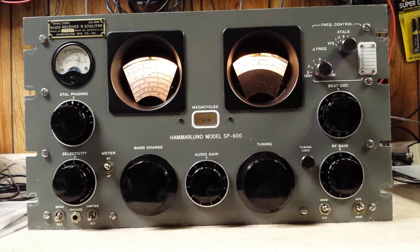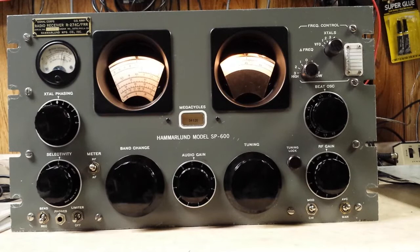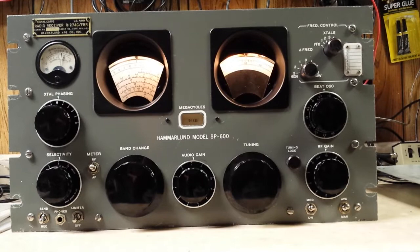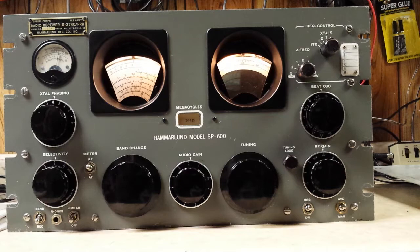This is a very nice Hammarlund SP-600 JX-14 that I will be putting on eBay. This one just came in a few days ago and the previous owner has recapped it. They did a very nice job underneath replacing all the old capacitors. The condition is very good, the front panel looks very nice. You might find some very small nicks around the bottom near the screw holes, but for something that was built in the 1950s, it is in beautiful shape.